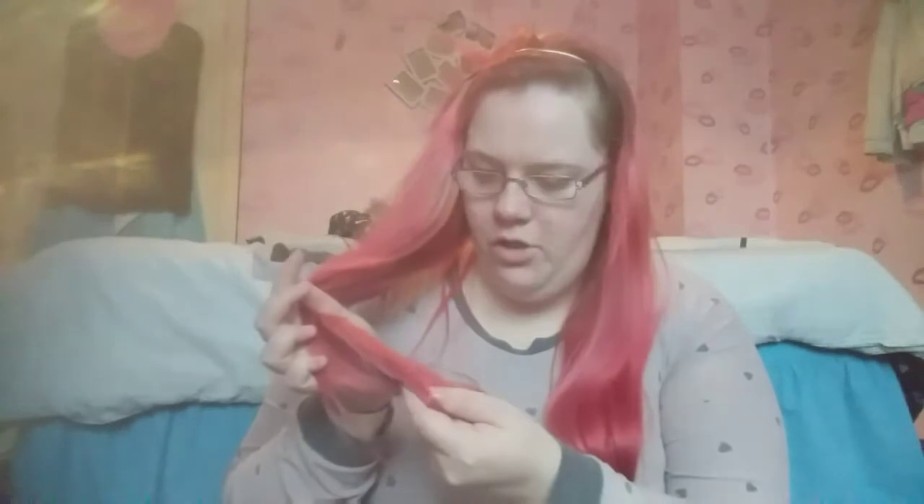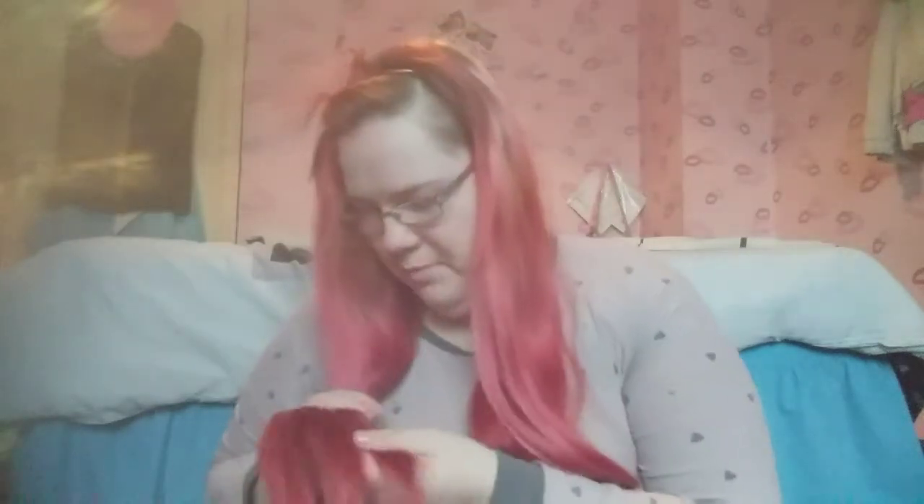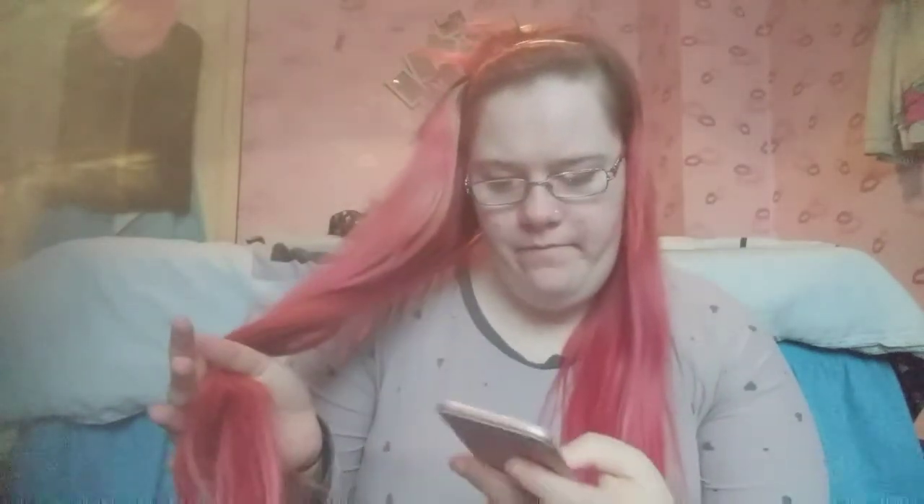The colour on screen isn't actually what it looks like in real life — it's more of a rose gold, more rose than gold. On camera it's showing like a really fuchsia red-pink, but it's actually more of a copper kind of pink. Let me take a picture to show you.